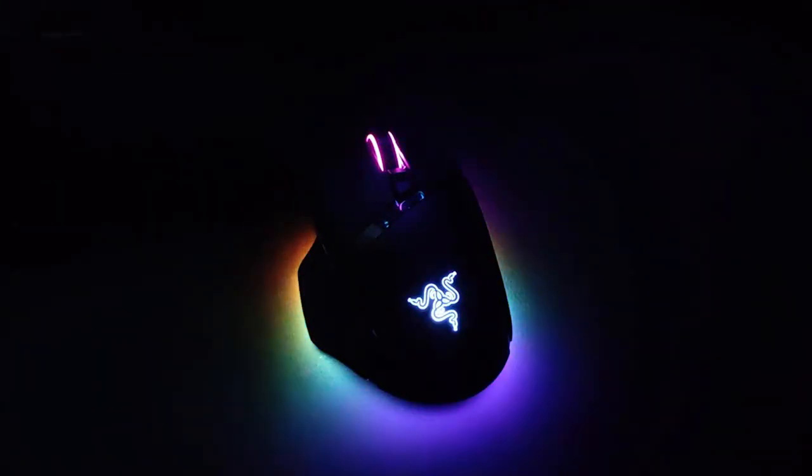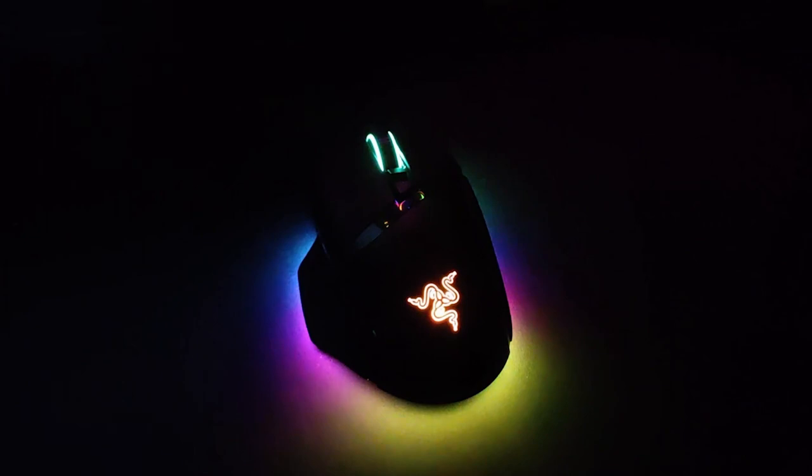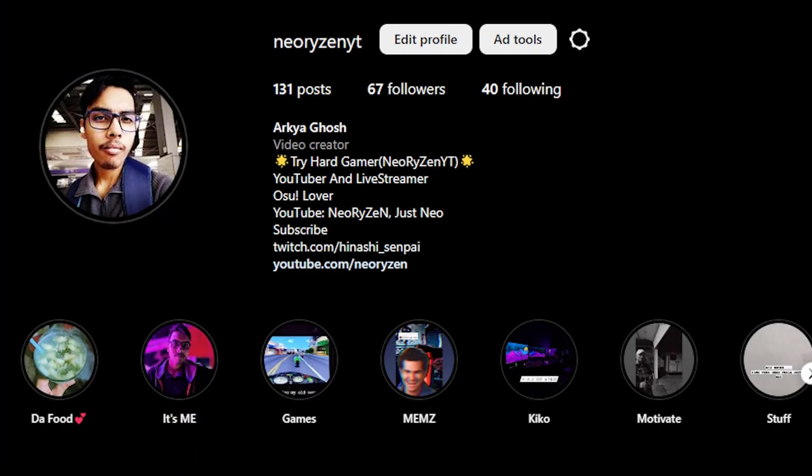Hey guys, thank you so much for watching this video. Make sure to like, share, and subscribe, and comment down below. Also subscribe to my second channel Just Nio, and follow my Instagram for updates. I'll see you guys in the next one — peace.